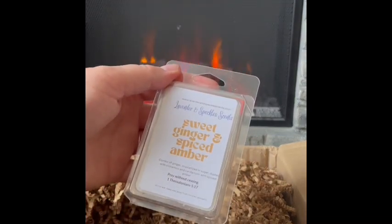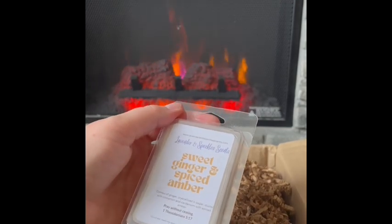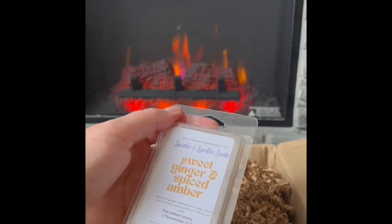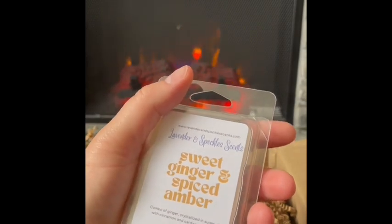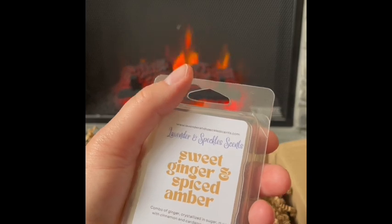Sweet Ginger and Spiced Amber: ginger crystallized and sugar dusted with cinnamon and cardamom, with spiced amber. Really pretty — ginger and amber with sweet crystallized sugar. The cinnamon and cardamom are there and really nice together, the cinnamon's not too strong. Really good cold weather blend. Sweet Ginger and Spiced Amber — I can see this in the kitchen or the bedroom.